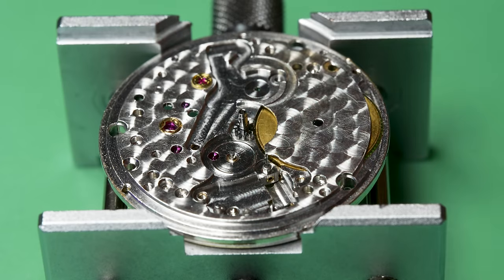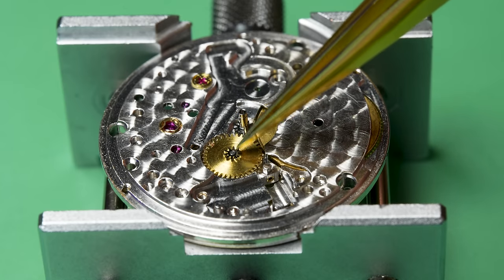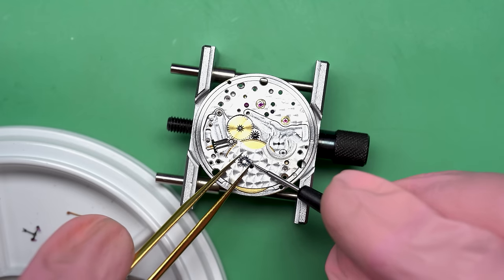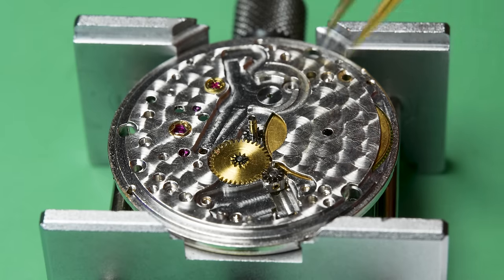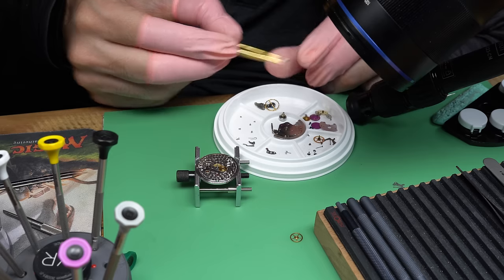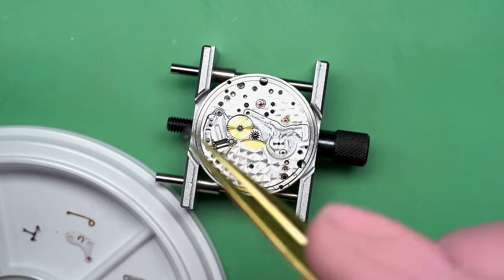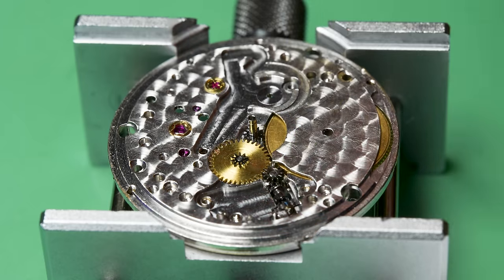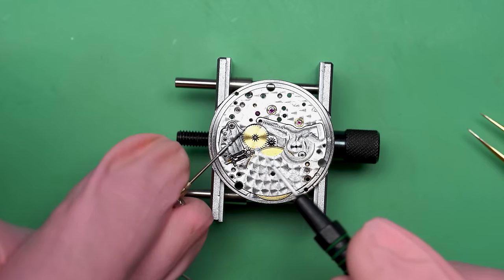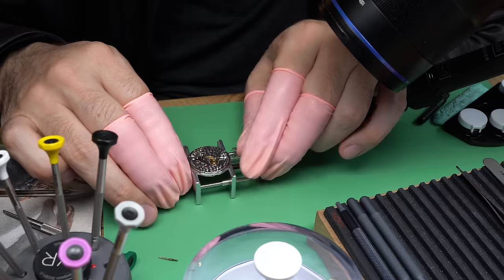Now flipping the movement over, we can start to rebuild the dial side. This is what they call the dial side of the movement — the dial sits on this part. A little bit of oil on the barrel where it meets the bridge, just to make sure it's nicely lubricated. Now I can put on the new cannon pinion. Before I put on the minute wheel, I'll oil this jewel quickly since it's going to be covered up. Now we can turn our attention to the keyless works. This is called the keyless works because very old pocket watches had a little key to wind and set them — when they invented the crown-based method, they called it the keyless works because you don't need a key.